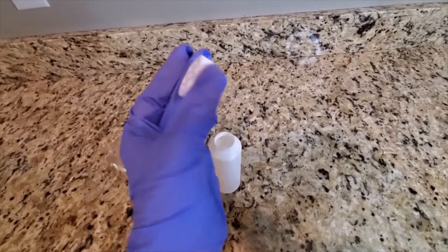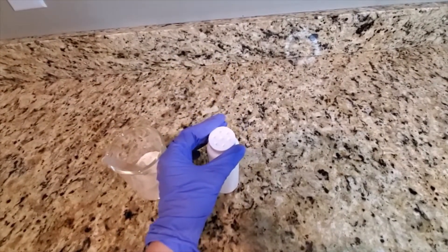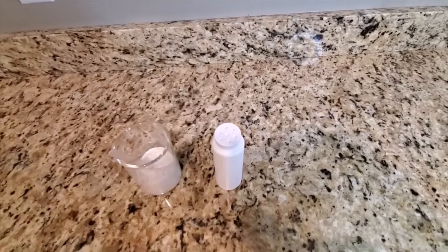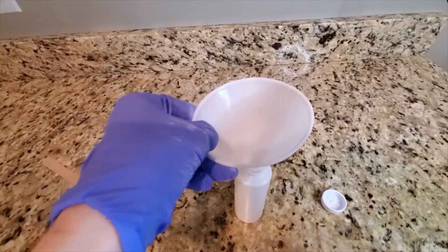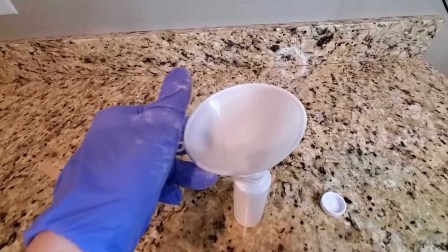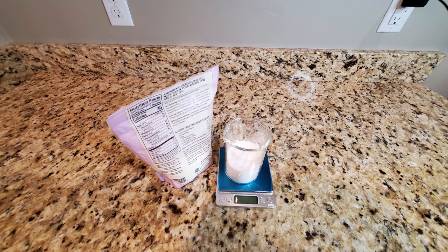Here is the container that I will be using. It has a nice shaker cap and it is easy to use. To put my baby powder in my container, I am using a funnel. This makes it much easier to get into the container without it spilling everywhere.